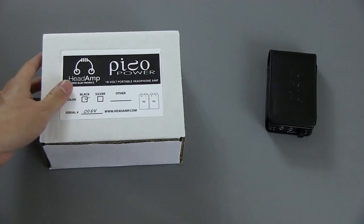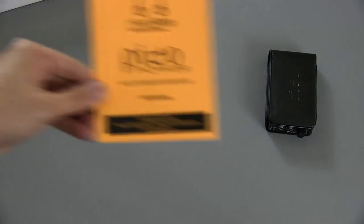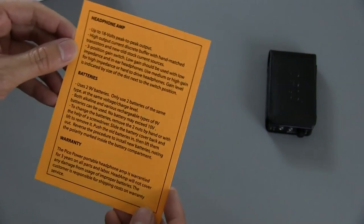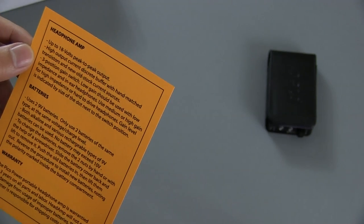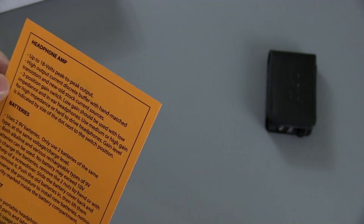This is the box that it comes in, and this is the user manual. It's got up to 18-volts peak-to-peak output, a high-output current discrete buffer with hand-matched transistors and new old-stock current sources.